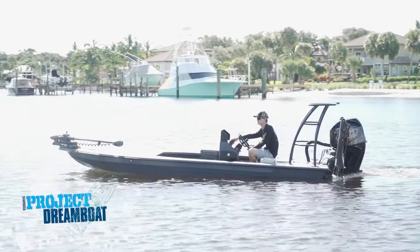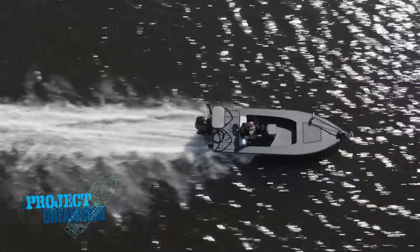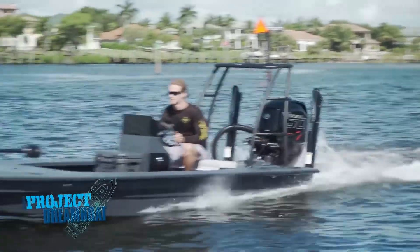When we return, the experts at Two Rivers Boatworks put their latest TRB Custom Skiff to the test.